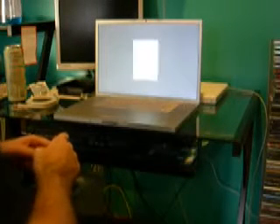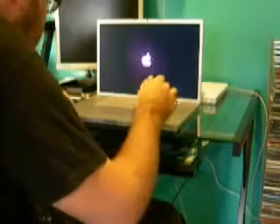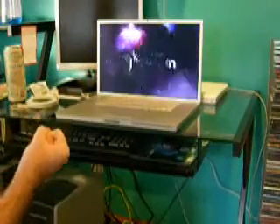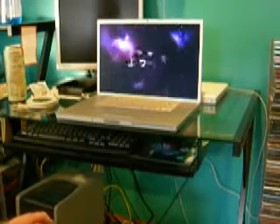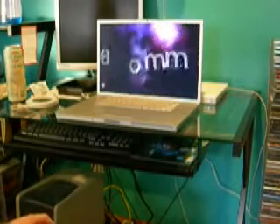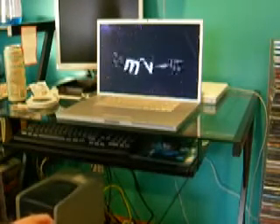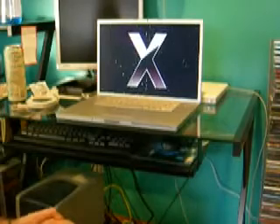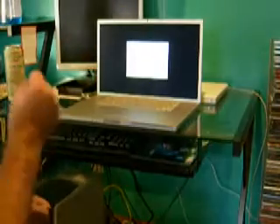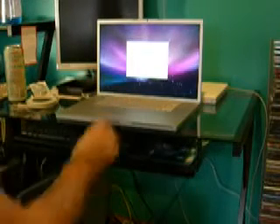I wonder if this is going to play the welcome video and all that. Oh, it didn't. Weird. Oh, it's playing — oh wow, that is huge and beautiful. I've watched this being done so many times, and it's so great to finally watch it on your own computer. United States — yes!